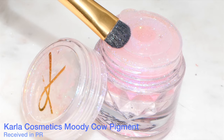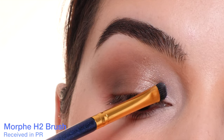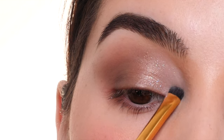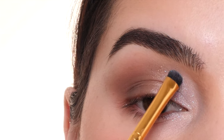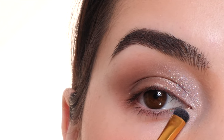Next, this Moody Cow pigment from Karla Cosmetics. With that same brush, I'm lightly tapping this into the inner corner. I don't want this to be too pigmented — I just want a little pop of sparkle on the inner corner, and then I'm bringing it onto the lower portion of the inner corner as well, using whatever's left on the brush to fade out the edges and make it diffused.